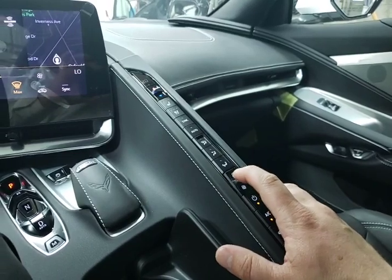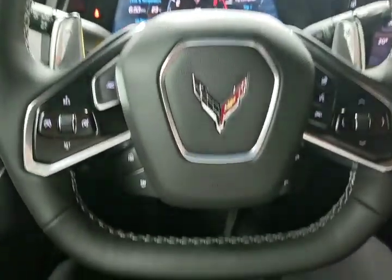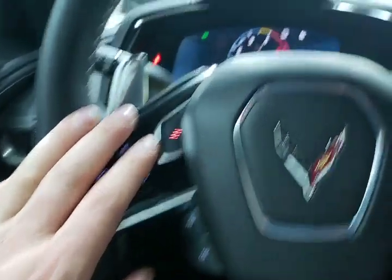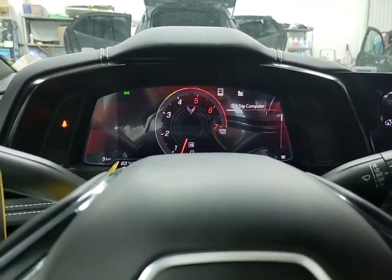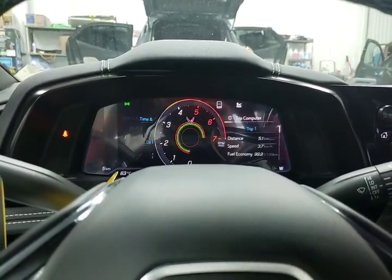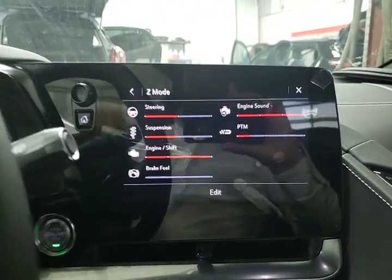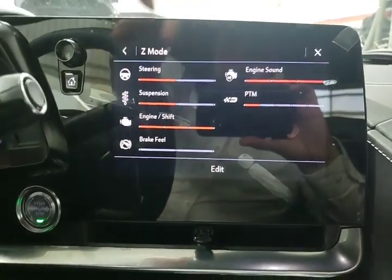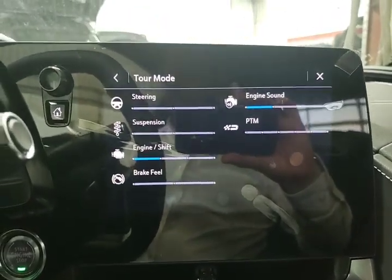Now we're looking at our steering wheel. Over on the left-hand side we have our Z-mode configuration, which is programmable. Just cycling that button — it actually popped up, which is fantastic. You can see where we have everything programmed for our engine sound, steering, suspension, and engine. All of that shows up when we hit our Z-mode so we know exactly what everything is programmed to.